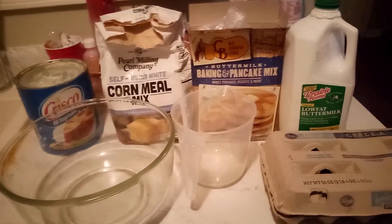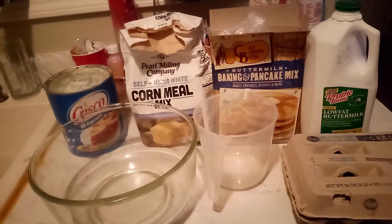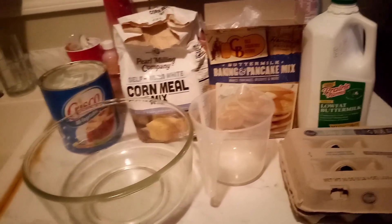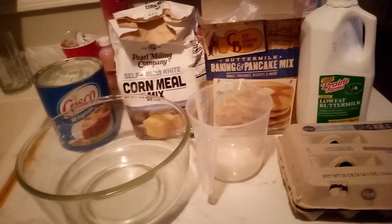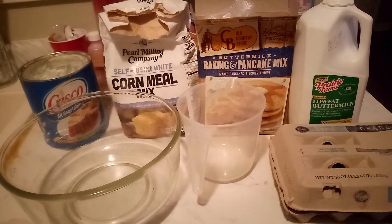Yes, indeed. This recipe is way down in Texas, like way in East Texas — Oakwood, Texas, Farrellwood, Texas, Lubbock, Texas, all back in Texas. We used to have these old-fashioned cornbread biscuits.